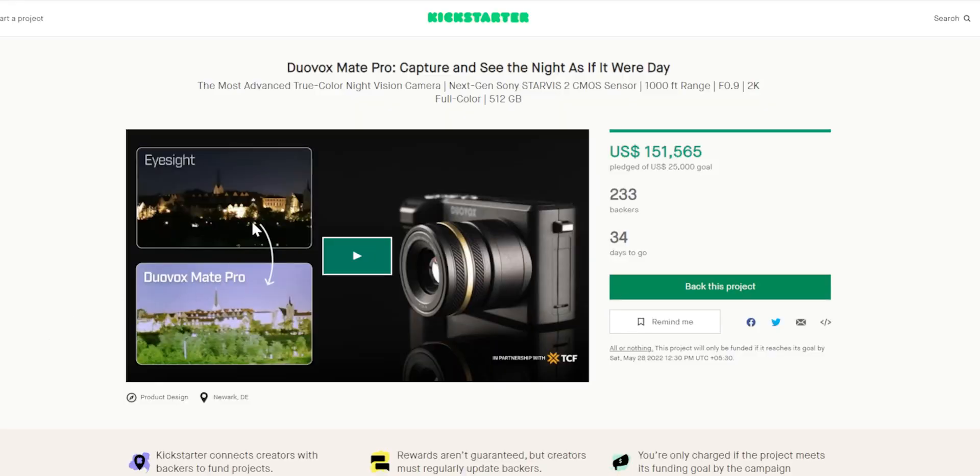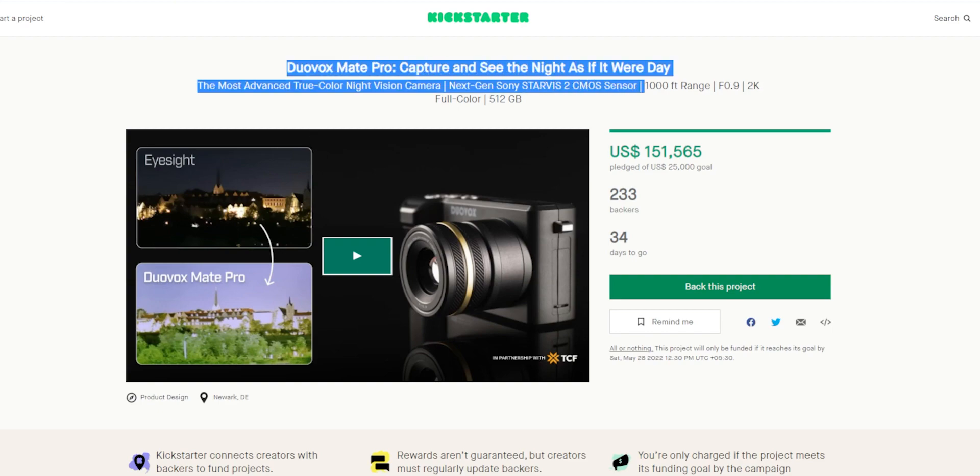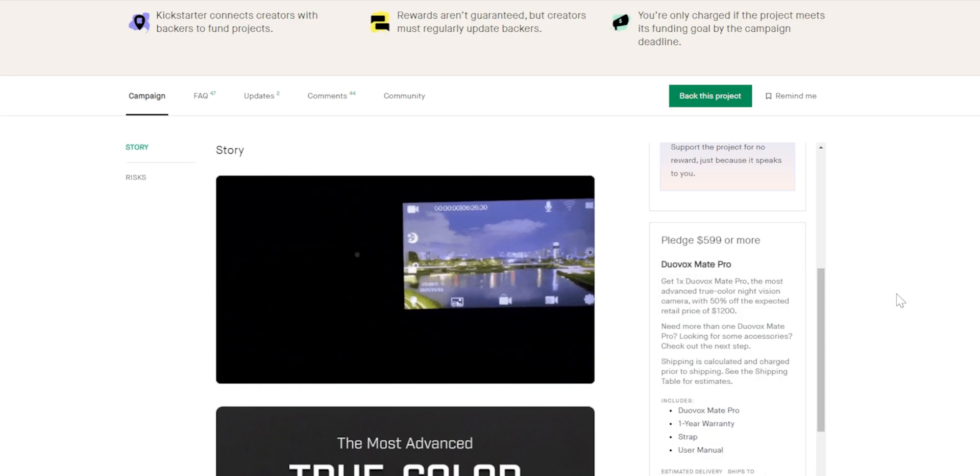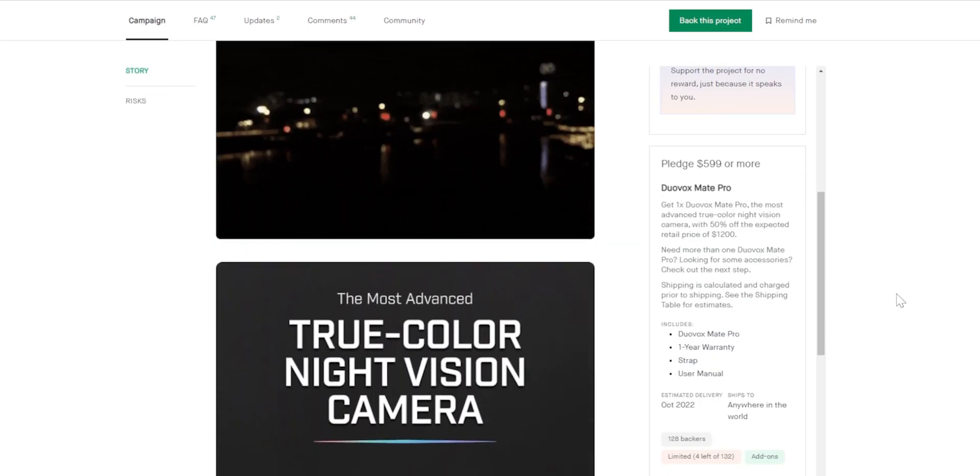When I was just browsing Kickstarter last night, I found this really interesting product called DuoVox Mate Pro. It's a camera that allows you to capture night as if it were day. They call it the most advanced true-color night vision camera.